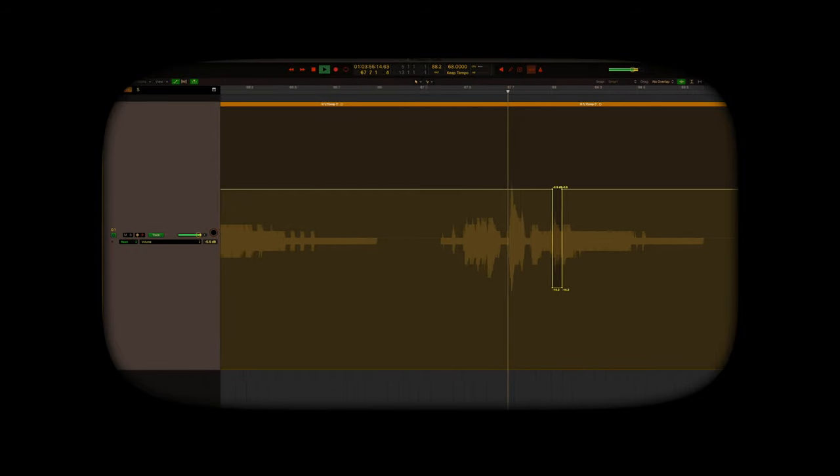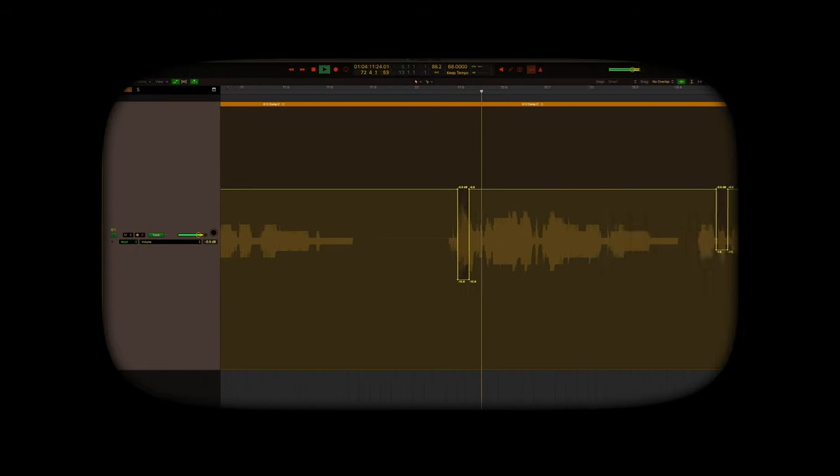You've got a de-essing plug-in. Why would you manually de-ess using automation? Stay tuned and find out.